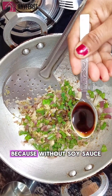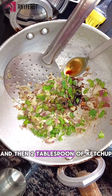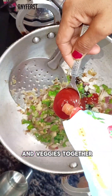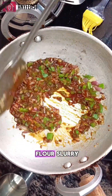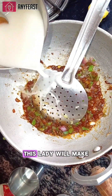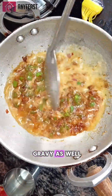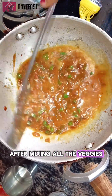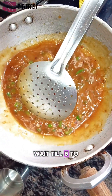Add two tablespoons of soya sauce — because without soya sauce the dish will not be complete — and then two tablespoons of ketchup. Mix all the sauces and veggies together for a beautiful color. Now add the corn flour slurry we made at the beginning. This slurry will make our sauce thick and will give a beautiful color to the gravy as well.